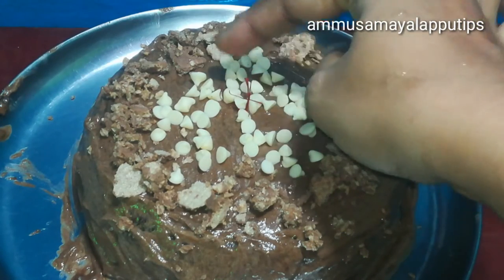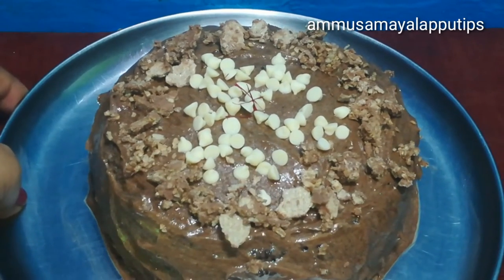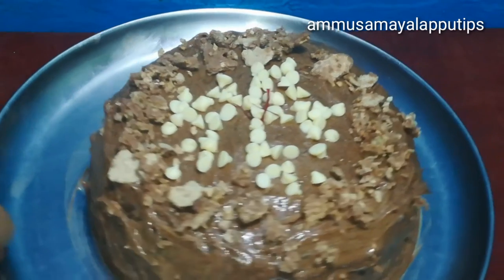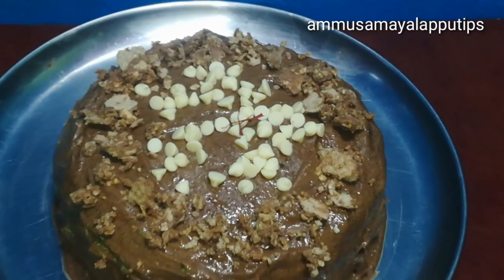So friends, we have a cake ready — you can enjoy it at a party or birthday. If you like this video, please like, share, and subscribe. So keep on smiling. Thank you very much for watching this video. Bye!